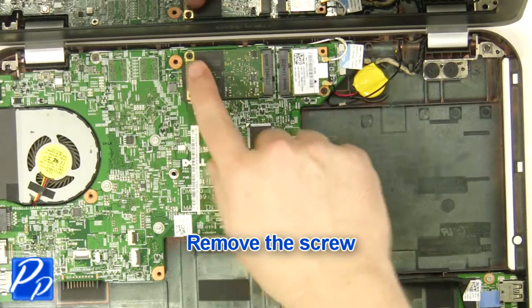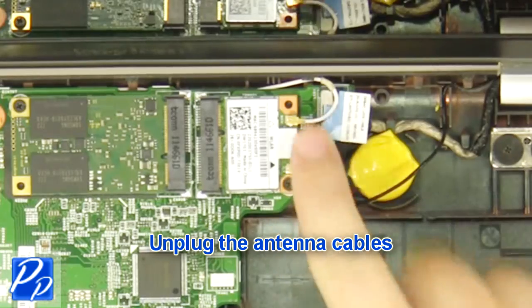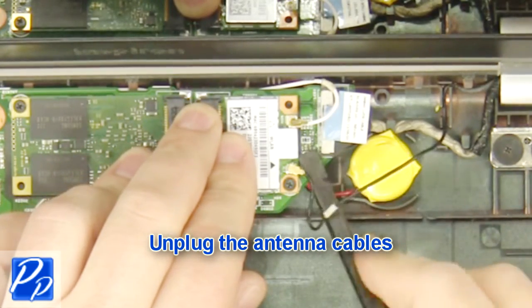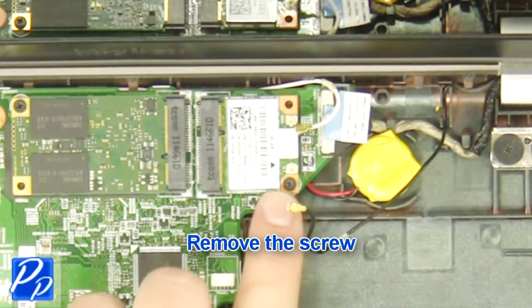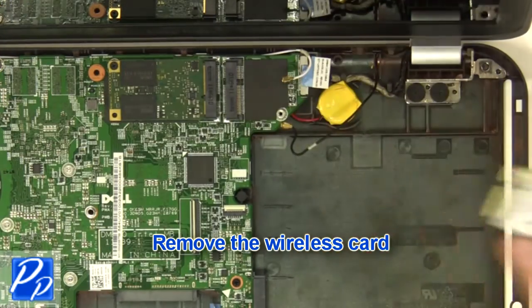Remove the screw. Remove the mSATA solid state drive. Unplug the antenna cables. Remove the screw. Remove the wireless card.